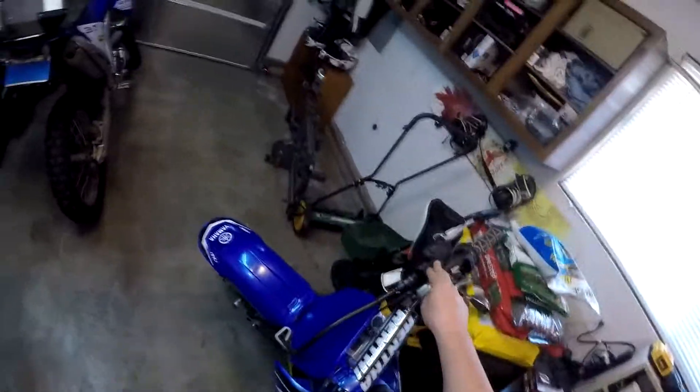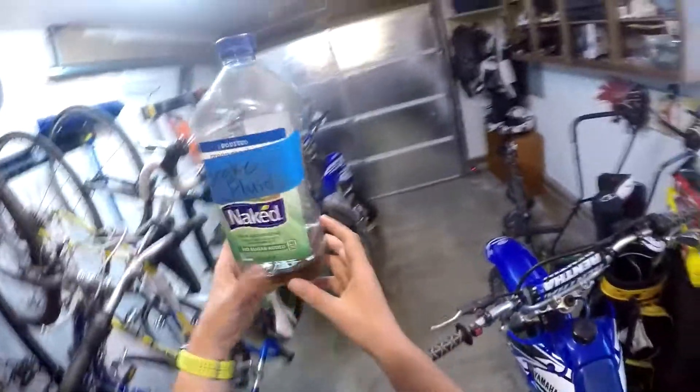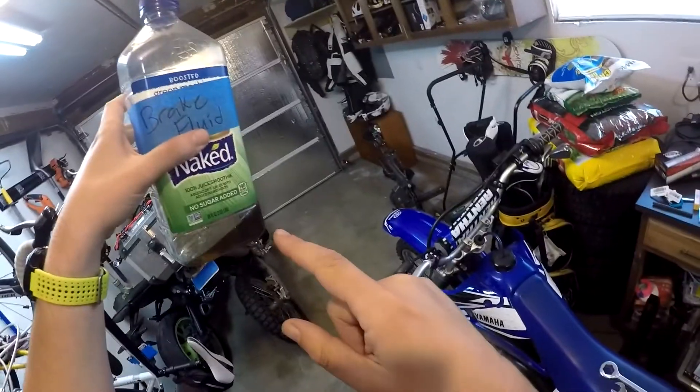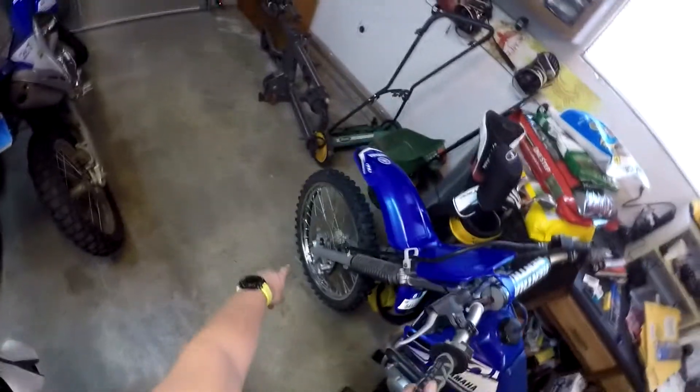I don't know if the brake fluid had ever been changed. I took the top off and it was like black. Here's my old brake fluid — if you can see how nasty that is. Maybe a third of this is what came out of the system, probably closer to a quarter. It was super nasty. So I just kept pouring fresh brake fluid in here and squeezing the lever, pumping it out down there, until I had replaced all of it.